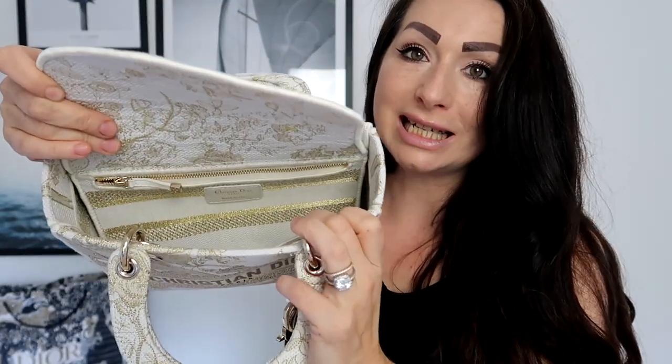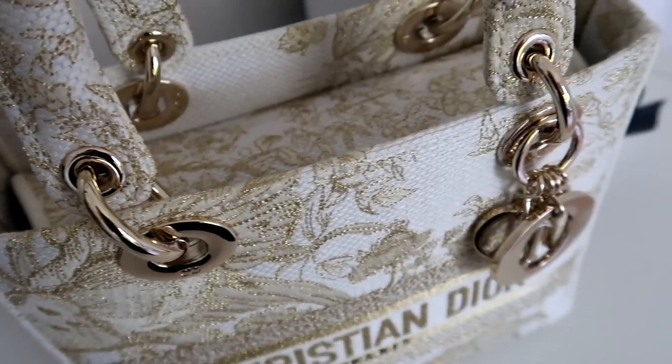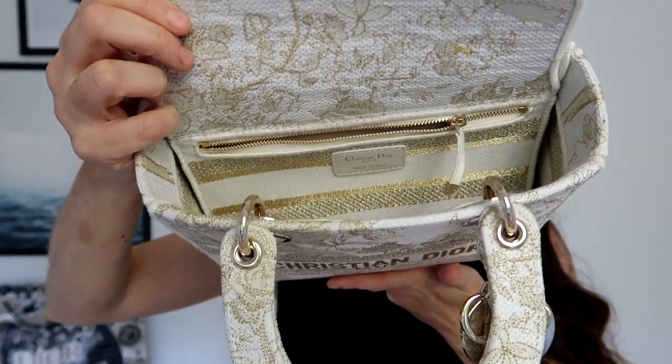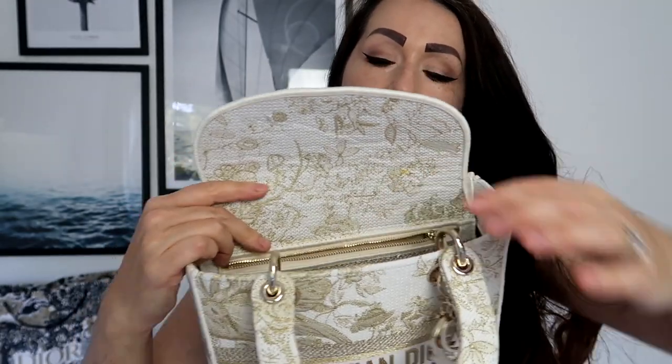The main difference between the classic Lady Dior and this embroidered one is that it has an embroidered interior as well. It has a side zip pocket — quite roomy — a little side compartment, and one very spacious main compartment. If you want to protect this beautiful white embroidered interior, you definitely need to use some kind of pouch or insert, because it's an absolute masterpiece.